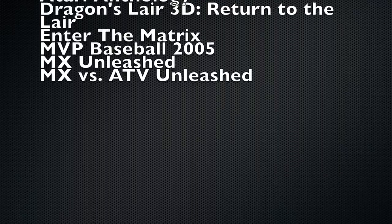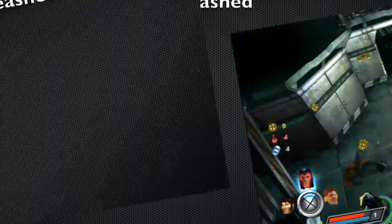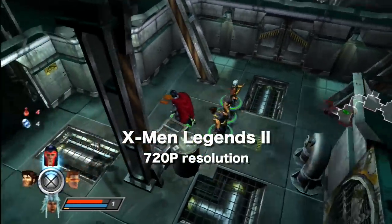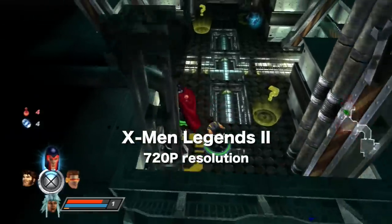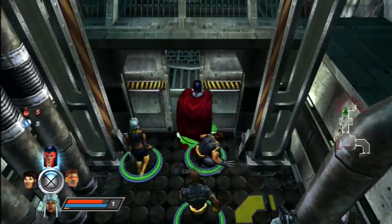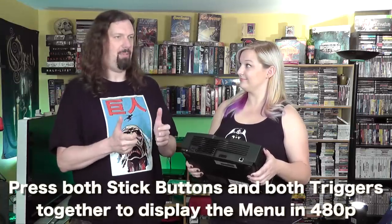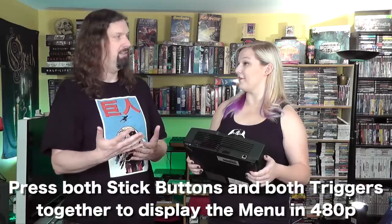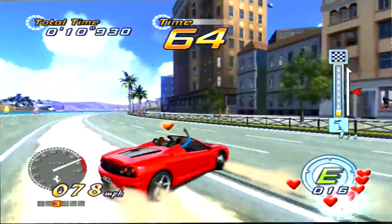If you're interested in the sixth generation of games, this is an awesome console because a lot of third-party games look the best on this system. One thing to be careful about with the HD games — if it doesn't look good, you have to go into the Xbox's settings on the dashboard and change the default to what your TV can do. There's also a button combination you can do when it's booting up to boot the menu itself into 480p. I'll include that in the notes below.